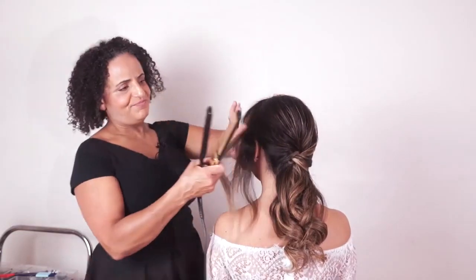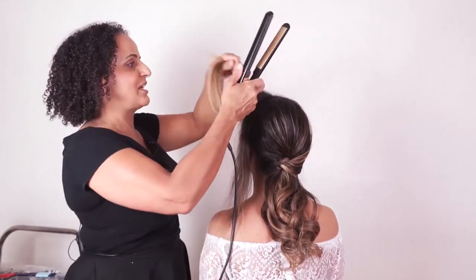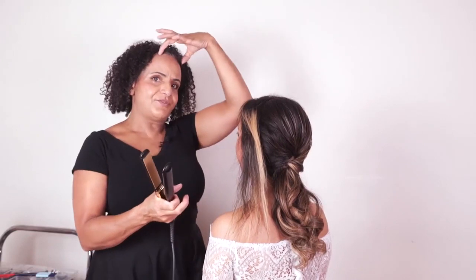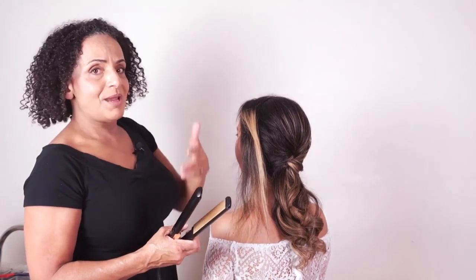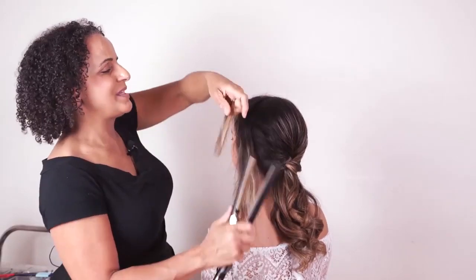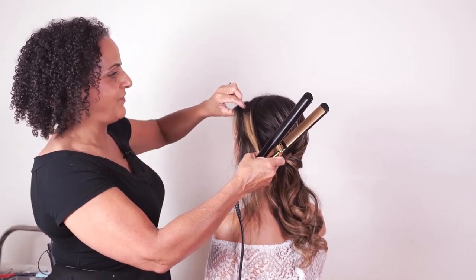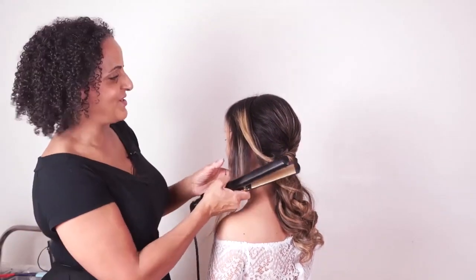Now let's start on the other side section. I'm going over these sections with slightly bigger sections this time so I don't get too much curl. A little bit of heat protector first. Depending on your client's hair type and how she wants the front section, remember you're working with these two side sections — but you might also have a center panel where you're deciding where she wants her part, or she might even want the hair coming all the way back. Work with the mirror, get feedback from your client — she knows her own face shape better than we do.